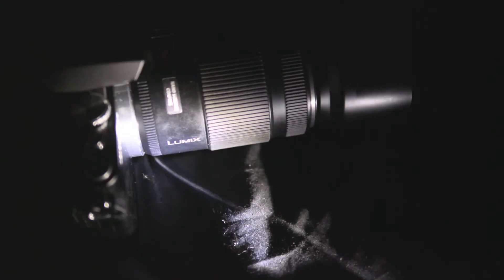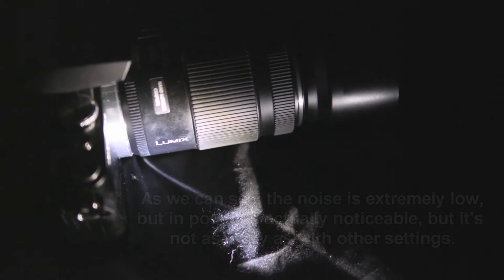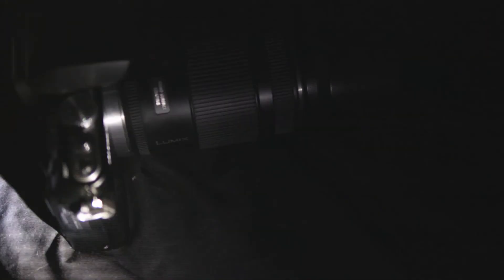Now I'm going to bump it all the way up to 3200 and I can't actually see any noise on the image here. As you can see we can really boost the ISO of this little camera and do an amazing thing with just a really tiny torch, so you don't need a whole lot of lighting.